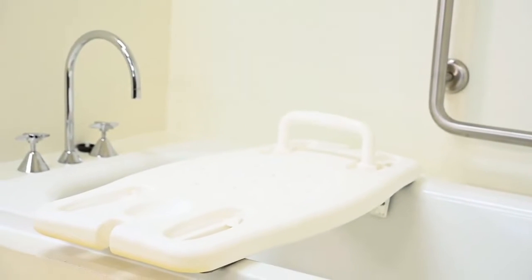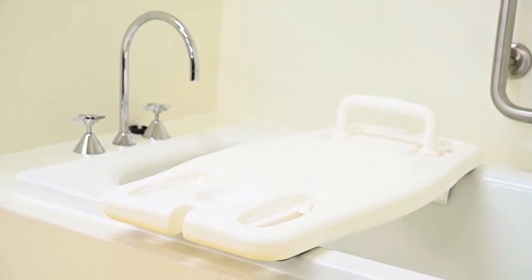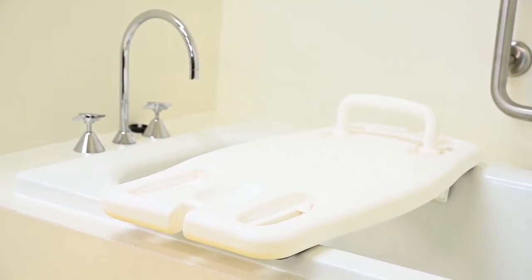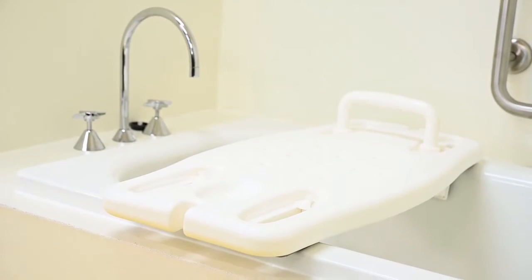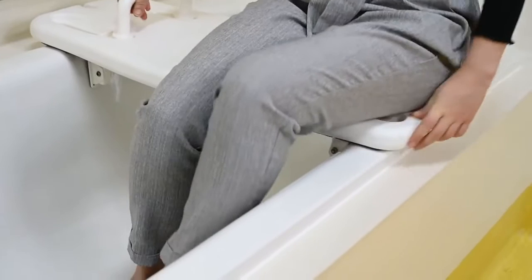Bathboards are used to improve your independence and safety transitioning in and out of the bath. It provides a seat for you when you are using a shower over the bath. Bathboards are only suitable for a standard regular bathtub, as shown here.